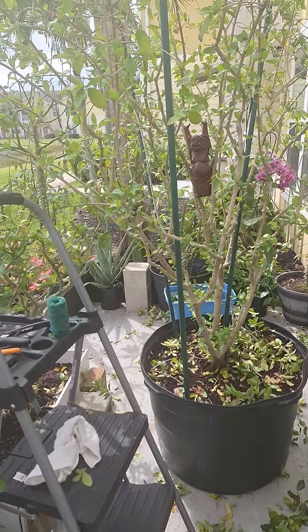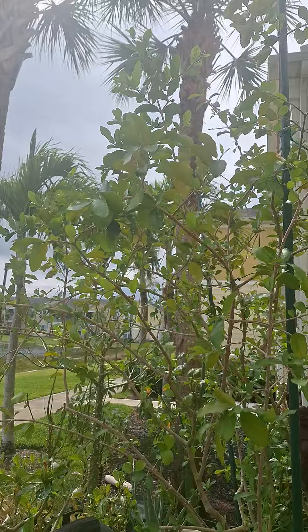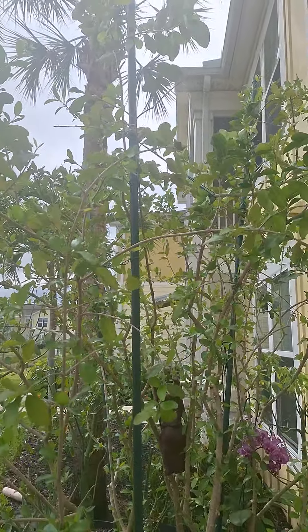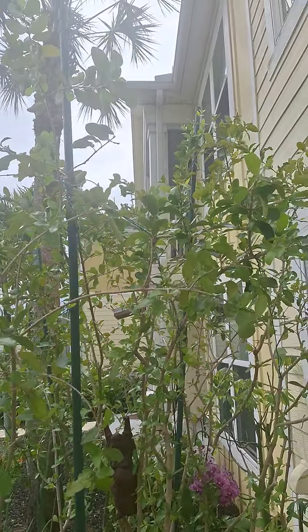I also cut a bit of the tips off — that immediately lifts the branches up — and in some cases I had to tie branches off to the poles to keep them growing up towards the sun and get the tree to grow correctly. And this thing's a monster.